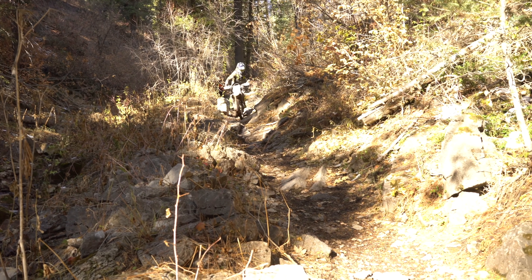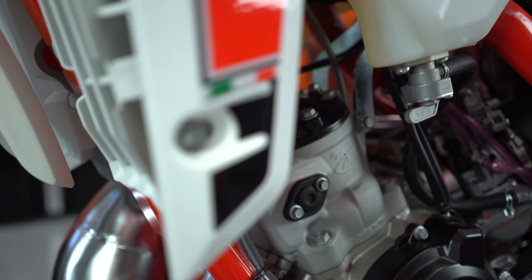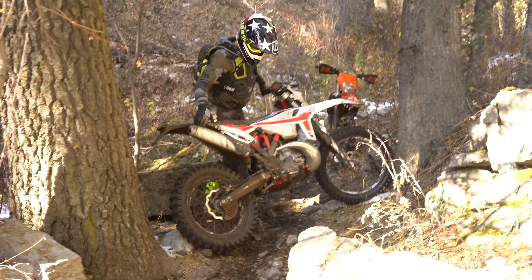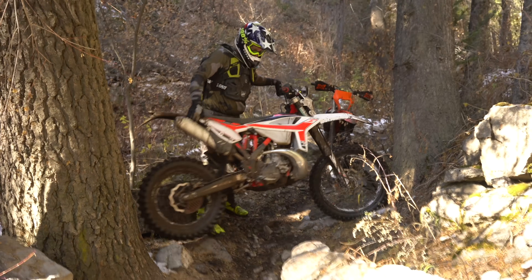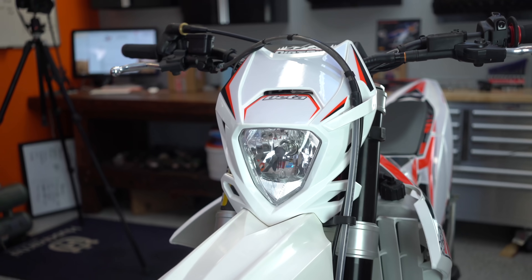The Keihin carburetor that comes on these bikes is bulletproof — it's probably one of the better carburetors that come stock on bikes in the industry. With a little bit of playing around on the jetting — I had to take the tank off a couple of times to swap jets — I was able to get this bike running really really well. I'm riding between about 6,000 feet and 8,500 feet, and I found a nice sweet spot with that carburetor. It makes this bike run pretty buttery smooth.